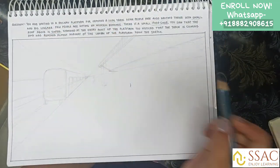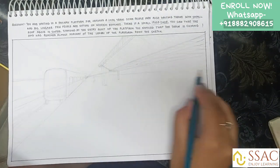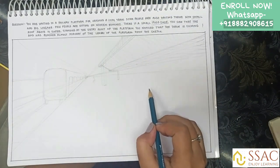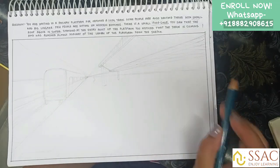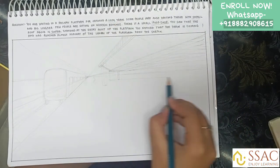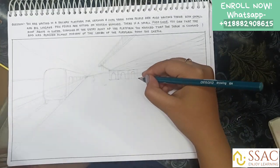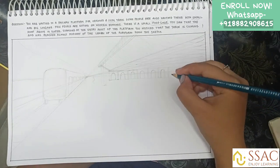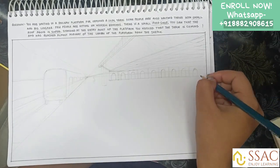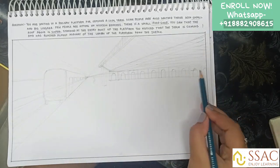This sketch was made in 45 minutes — it could have been a lot better with more time. But in the exam you will have almost one hour 15 minutes, so you can easily make this type of sketch if you know the technique. The main thing in these types of sketches in the NATA examination is to know the technique: one-point perspective, two-point perspective, and three-point perspective.